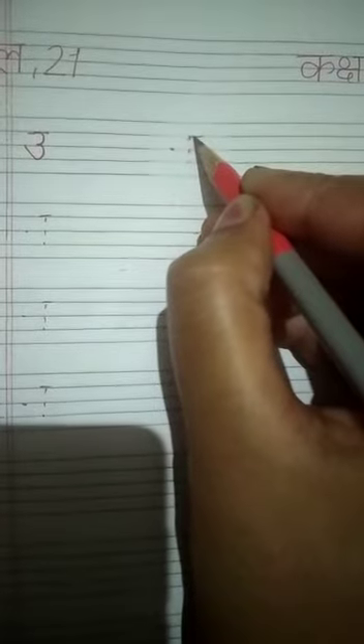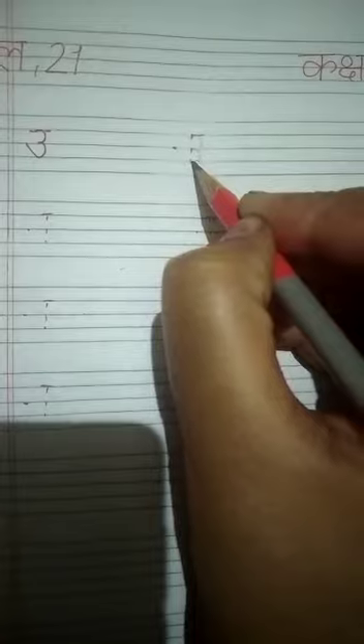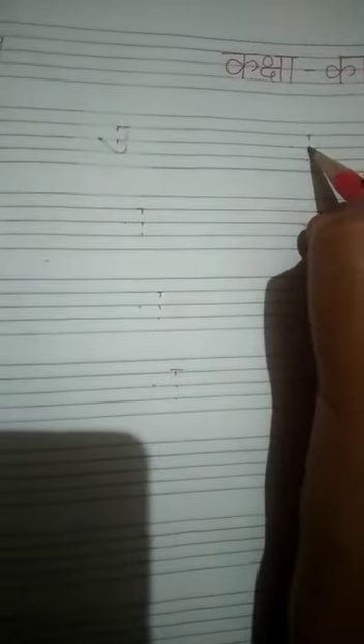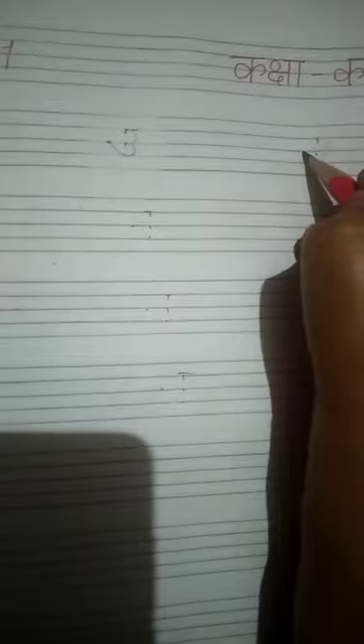Okay, put pencil here. Make first semicircle, second semicircle, touch the center line. Make first semicircle, second semicircle, go up, touch the center line.